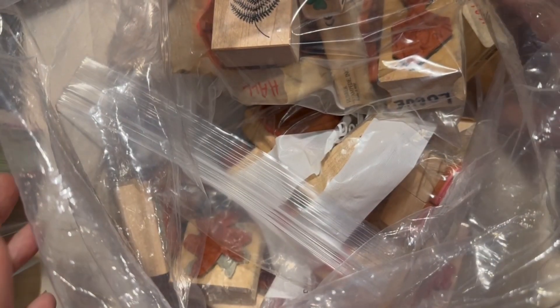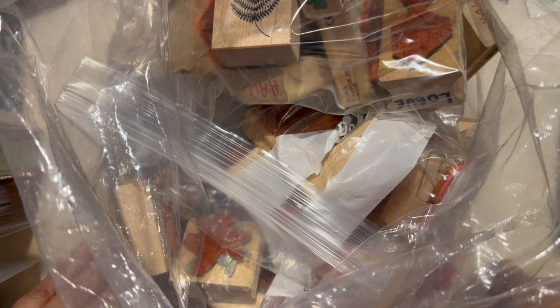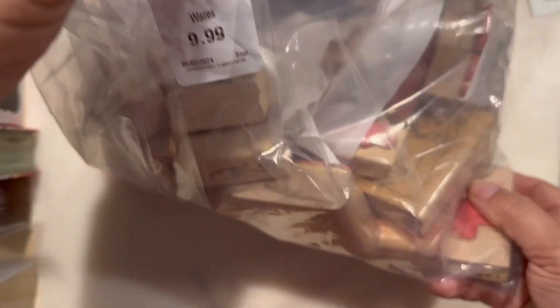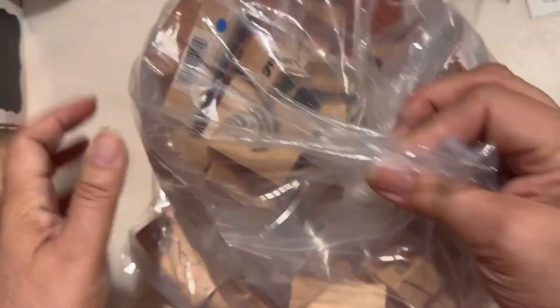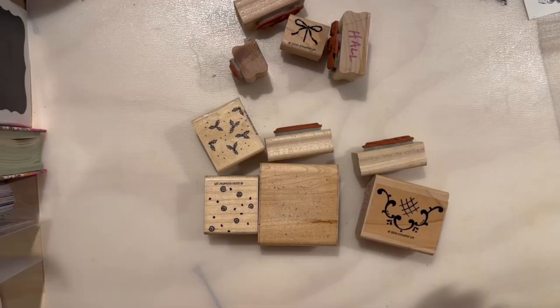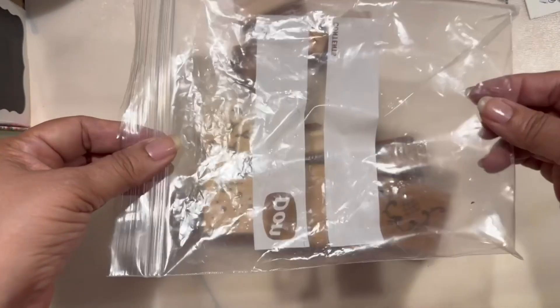Hello sweet friends, welcome to my channel! If you're new here, hi, I'm Carmen, I'm glad to have you. Please don't forget to like, comment, and subscribe. Let me show you the bag — this is the ten dollar bag I got at Goodwill. That huge bag has a whole bunch of baggies inside.